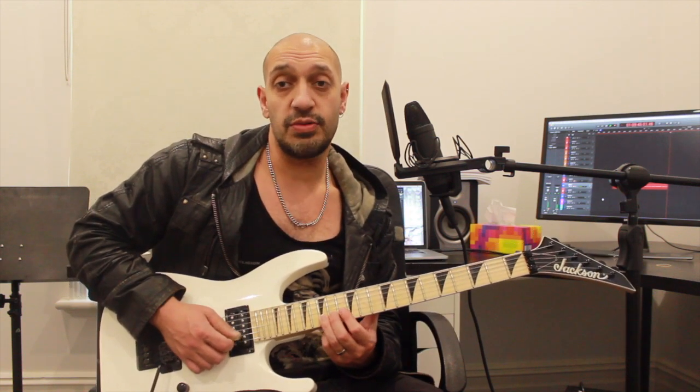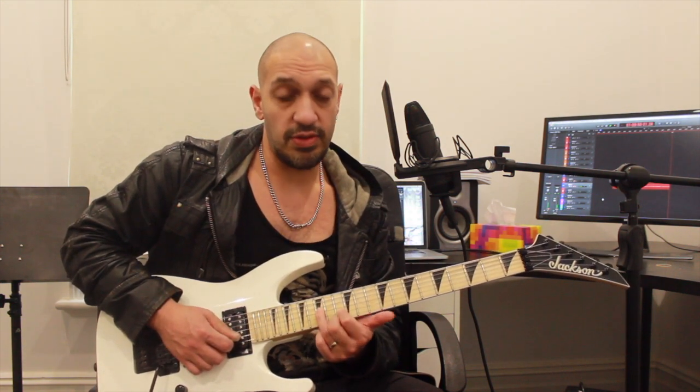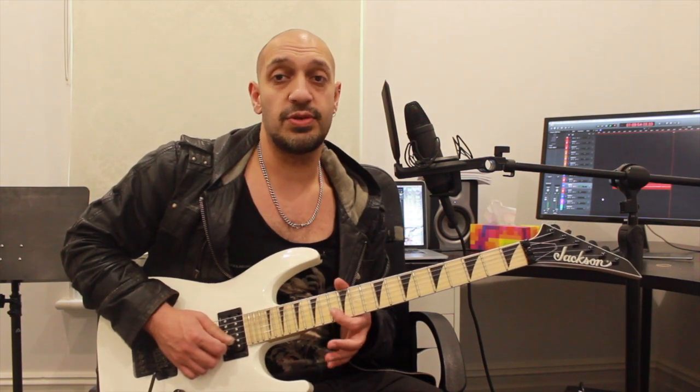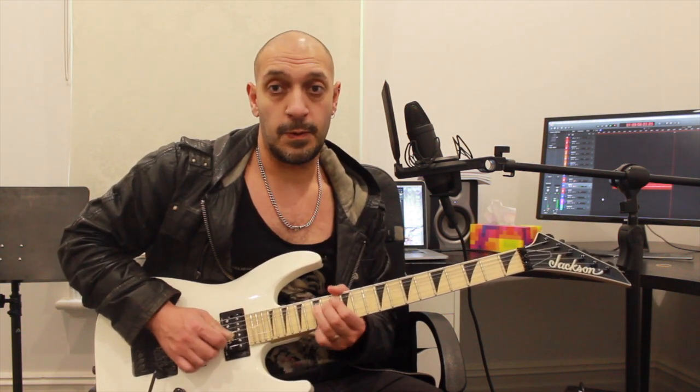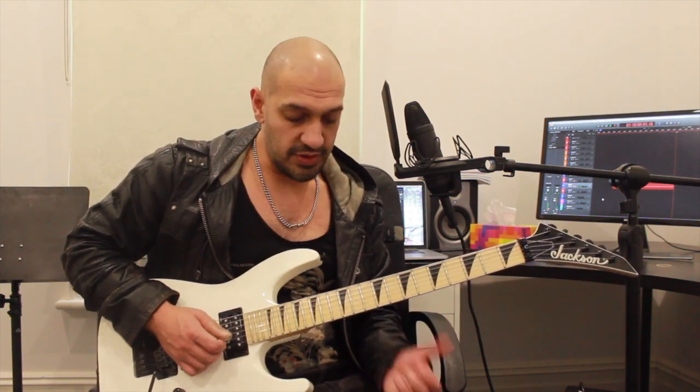Then I'm going to play 15 twice and 14 twice on the second string, then play 13 of the second to 15 of the third, and repeat that idea but playing two 13s. And that's going to be the whole first section.